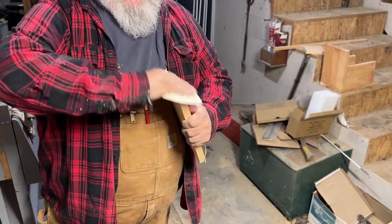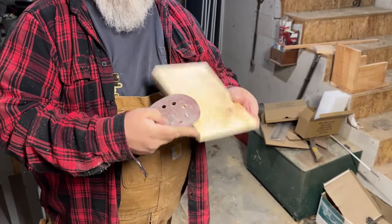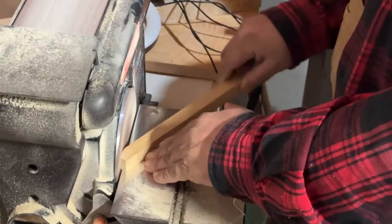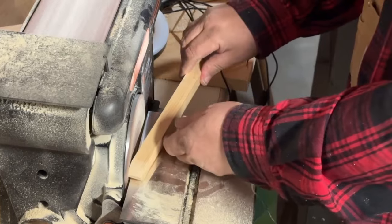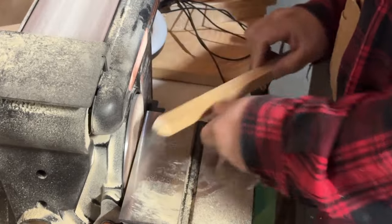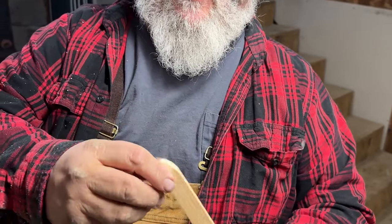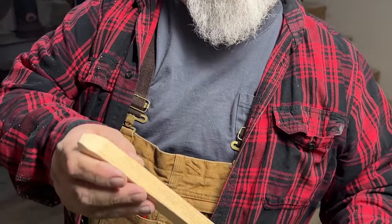I don't want any interference from the wood. This is going to be the hinge point where this swings. I've made a little bit of a point — you don't want it two-pointed, you want to leave a flat spot on the top. You'll see why I'm doing all this stuff as we put it together, I promise. It'll all make sense soon.